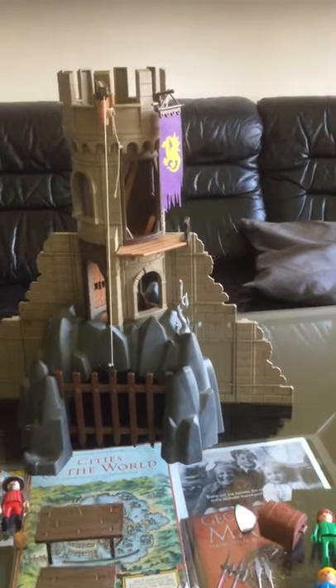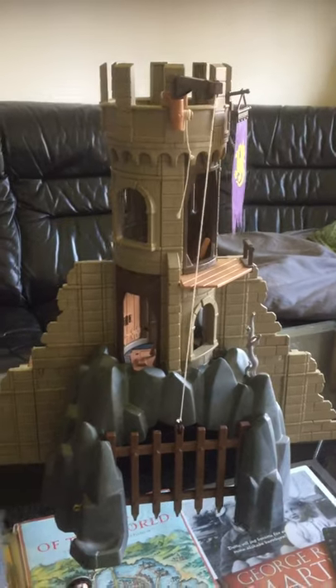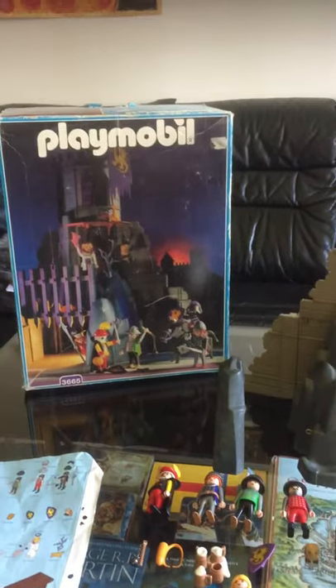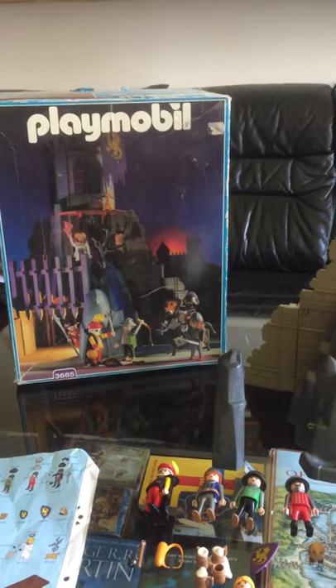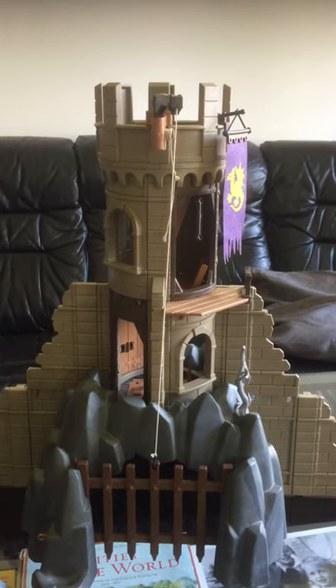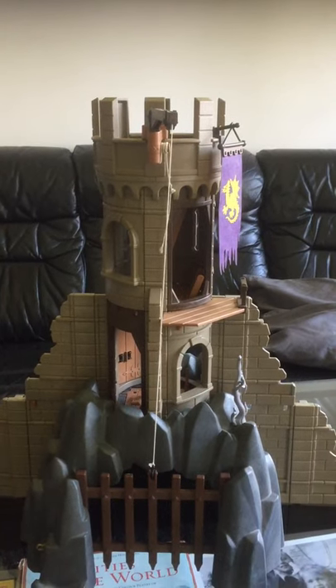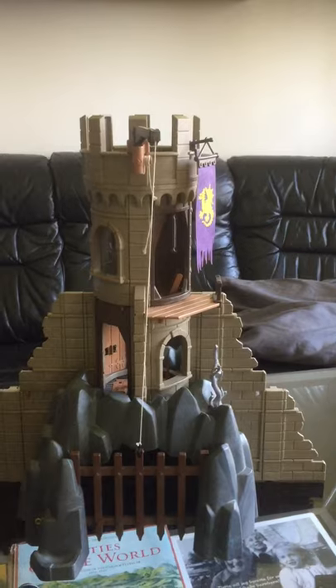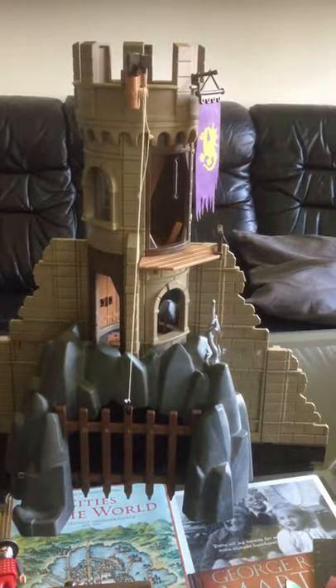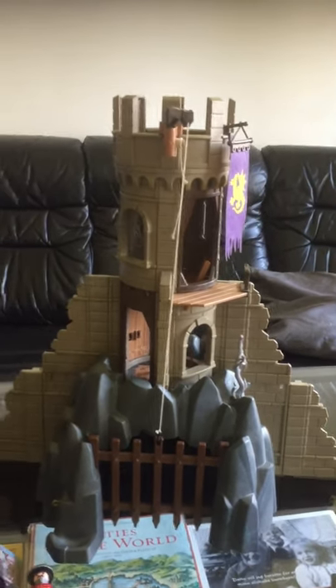I just built this classic Playmobil set from 1993 and I did not expect it to be this complete. I got it in an online auction — there was just one picture of everything in the box, so you couldn't really see how complete it was. The seller thought it was pretty complete, but I was the only bidder, so I got it for not too much money. I was not expecting it to be this complete, but only a few accessories are really missing.